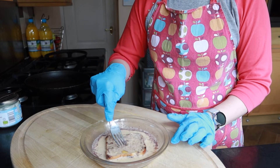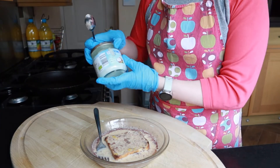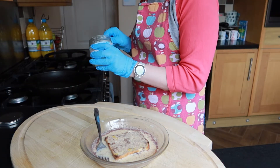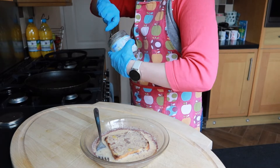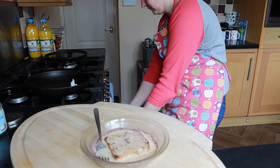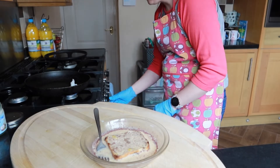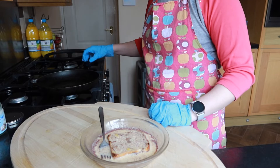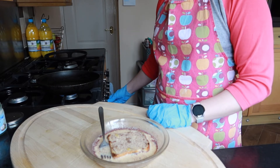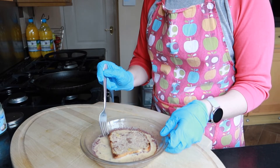Let that soak on the other side. While that's soaking, I'm going to pop a teaspoon of coconut oil into my frying pan and then pop my pan on the heat. As the oil is melting, just go around the pan and make sure it's all evenly coated.